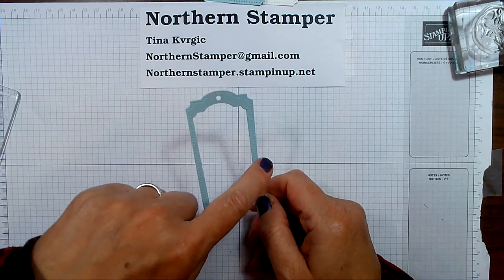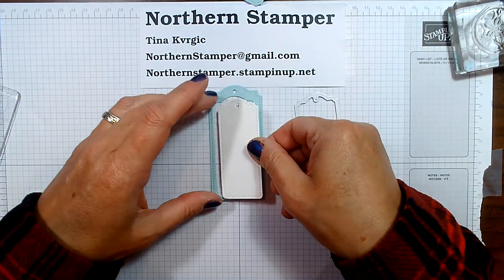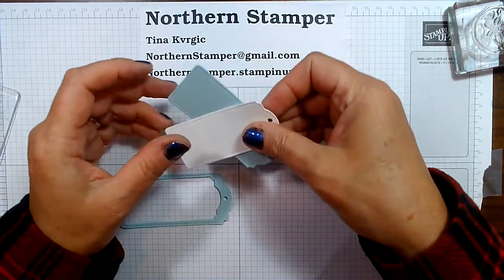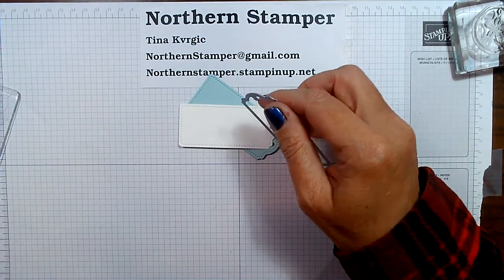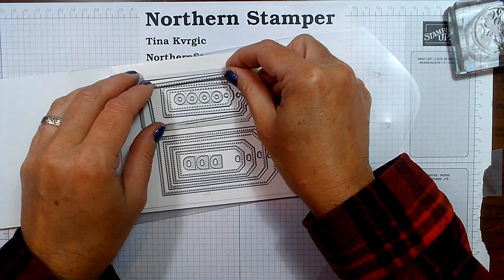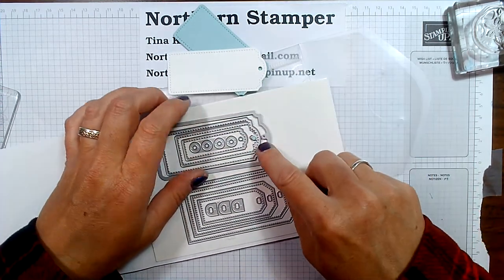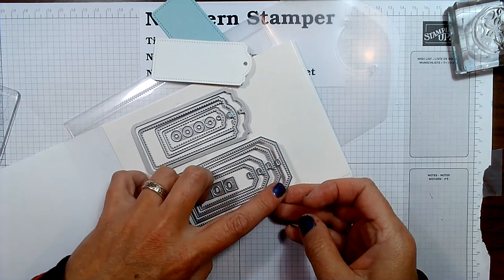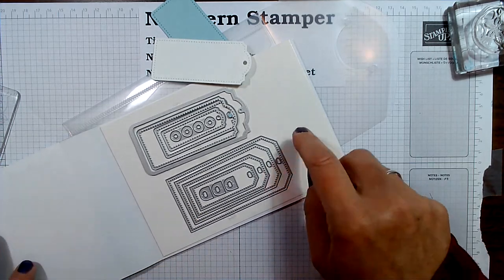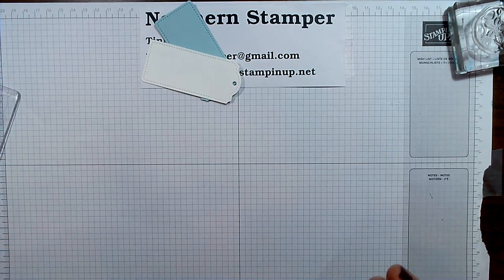The one on the edge is the largest and it keeps going down in size. I could have actually layered this all the way down to a smaller size, but I want both tags the same size. The tailor-made tags are new in the annual catalog — they are stitched around the edge, with holes and reinforcements so you can place them on the little holes. I always think getting dies that do labels and tags like that are fantastic.